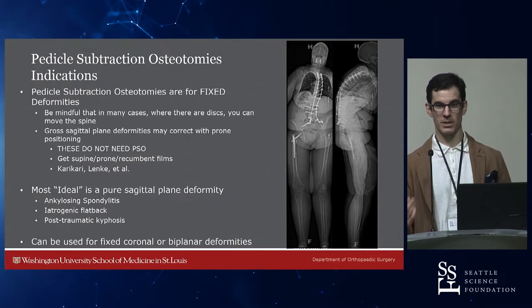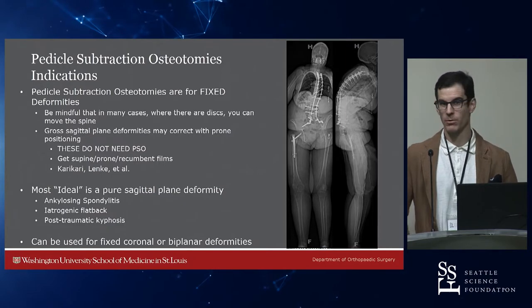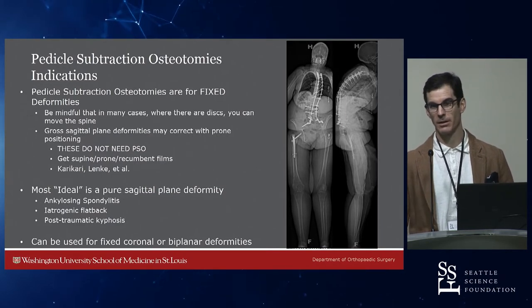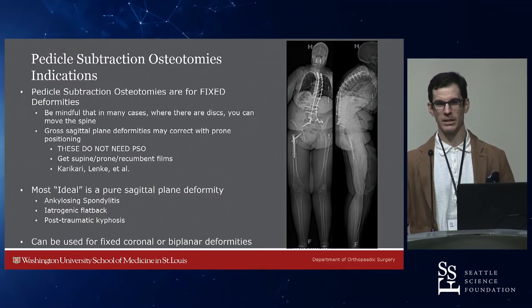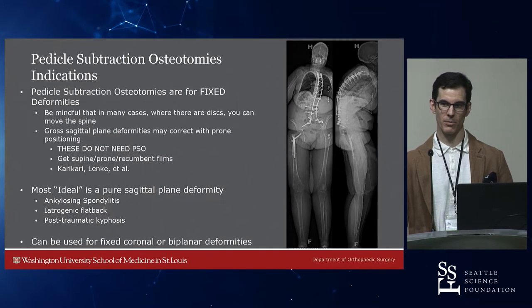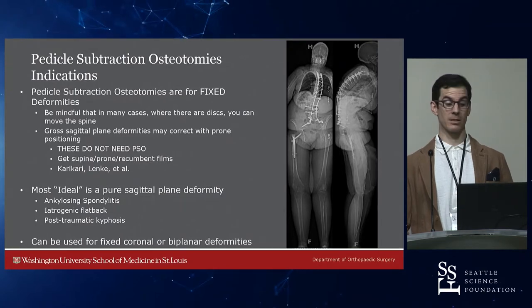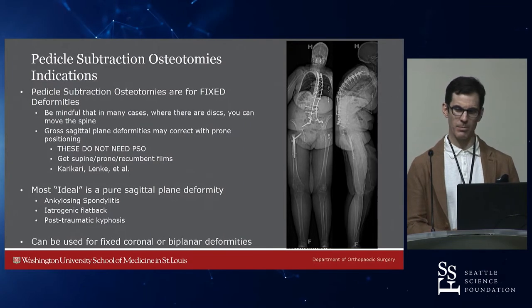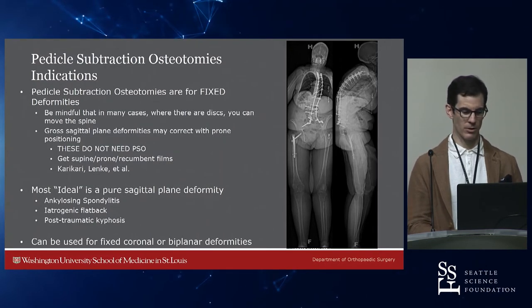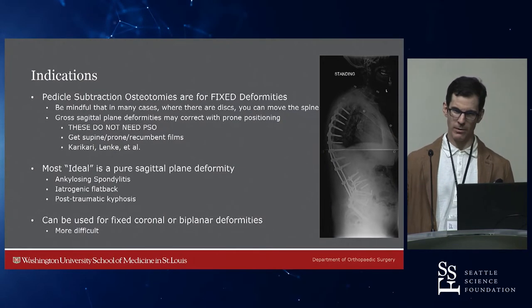PSOs are for essentially sagittal plane deformities that are fixed. You can use them for fixed coronal or biplanar deformities, but when you're just starting out, try to find ankylosing spondylitis patients that are simpler rather than biplanar. Coronal plane PSOs can be tricky — if their sagittal plane is appropriate, you don't want to pull them back as you pull them over because that leads to PJK once their head's behind their pelvis. They're fixed deformities, so you need upright and supine films to see how much free correction you'll get. Not everyone needs a PSO.